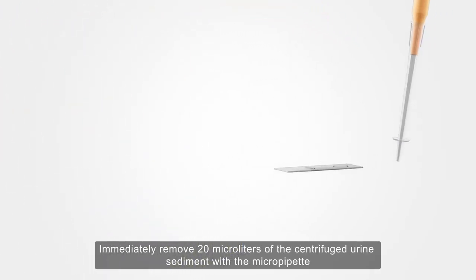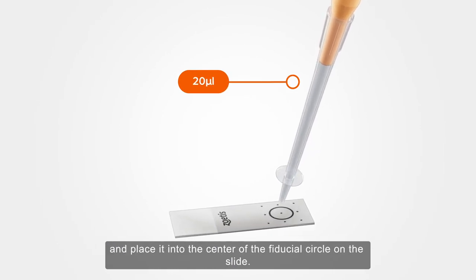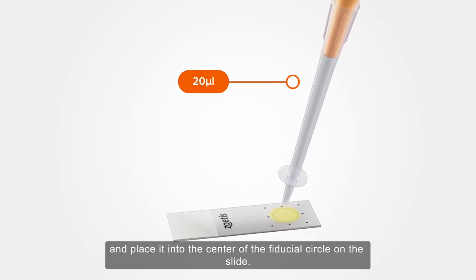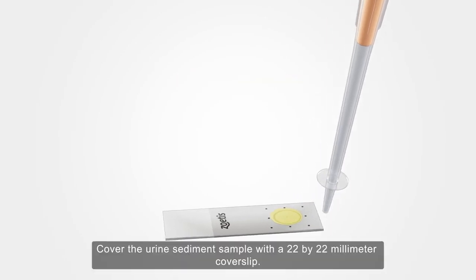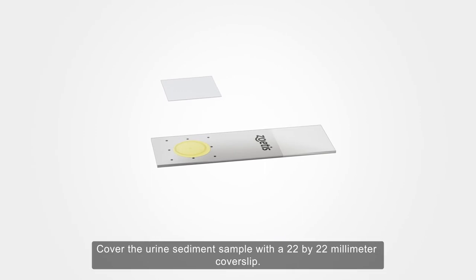Immediately remove 20 microlitres of the centrifuged urine sediment with the micropipette and place it into the centre of the fiducial circle on the slide. Cover the urine sediment sample with a 22 by 22 millimetre coverslip.